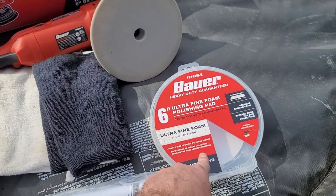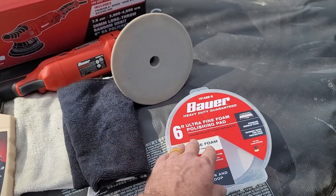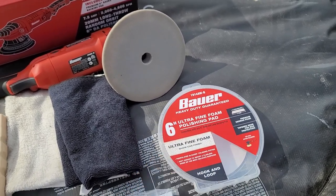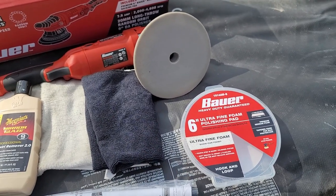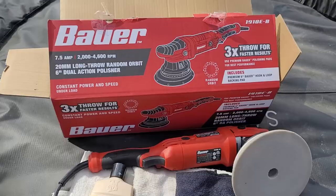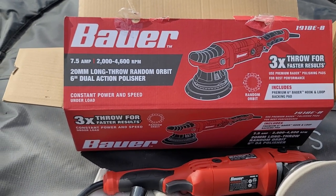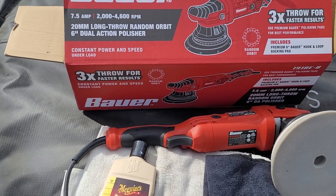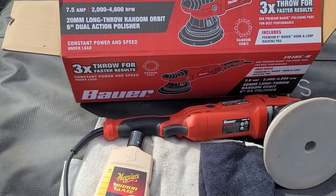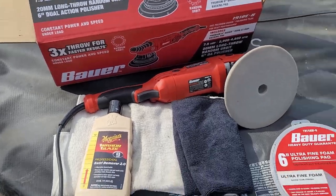These pads are ten dollars at Harbor Freight and there are four different stages. If you're really bad, you want to get the coarser one and then work your way up to the fine show car finish. Even if you're just waxing your vehicle and you don't have swirl marks, you can use this to apply wax. I hope this helps. I've got my tool done — it's still running. You can get a two-year warranty on it for $20; I passed on that, hopefully it lasts. It's already paid for itself just taking the swirls out of this Grand Cherokee.